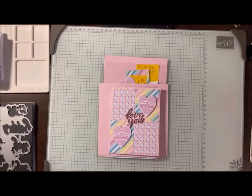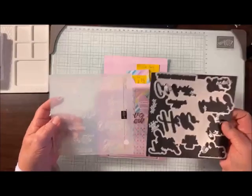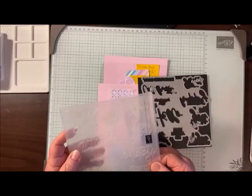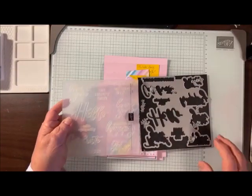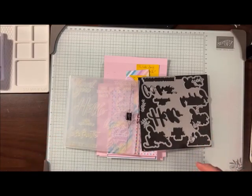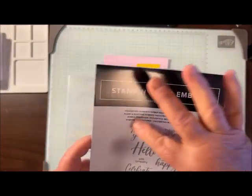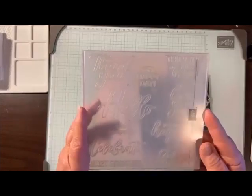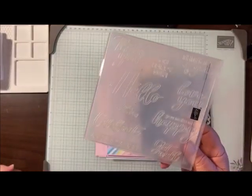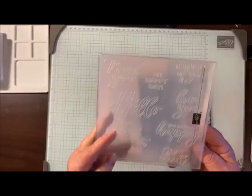Why don't we get started? It might take a little while. So today I'm going to show you this set which is on page 18 in the mini catalog. It's called Thoughtful Moments. This is the embossing folder right here and you can see it has, I think, 10 different sentiments.